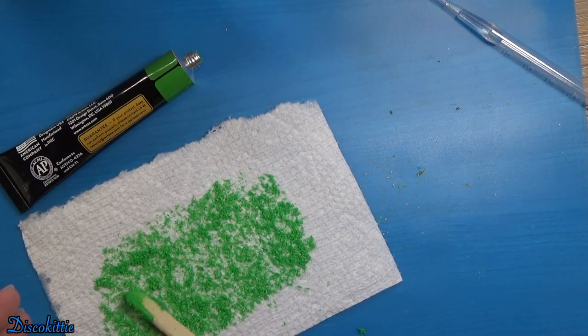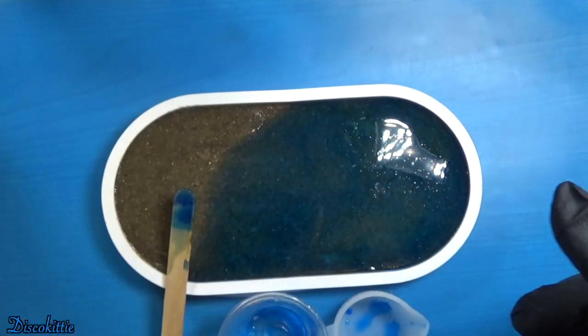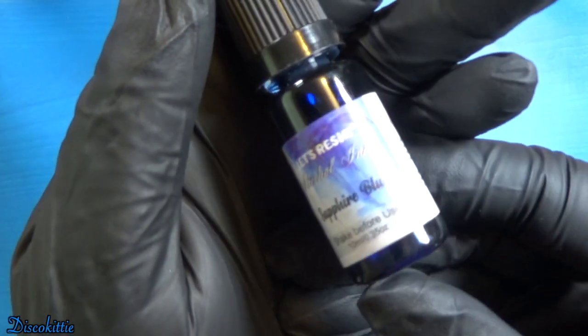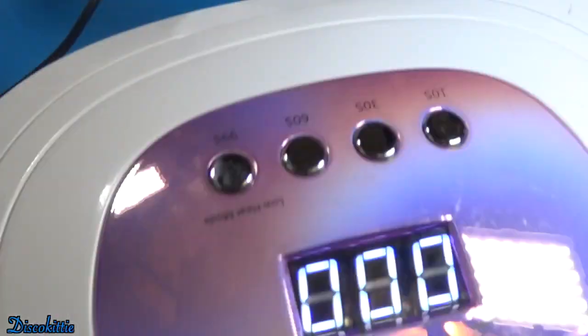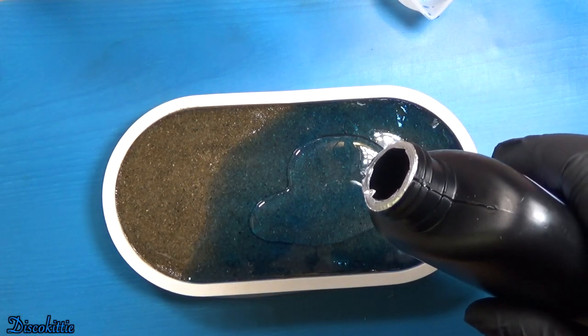They're so pretty — it actually worked really well, I was surprised! Now here is where I forgot to record the first thing: I made some blue UV resin — sapphire blue, a little bit dark but that's okay — stirred it up real good, poured it on, cured it, and then put a clear layer on top.